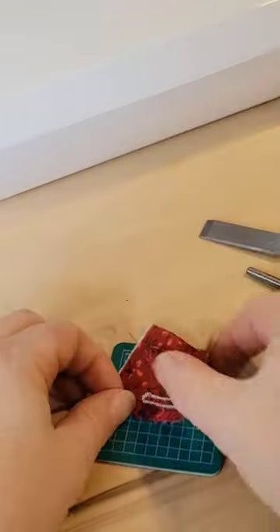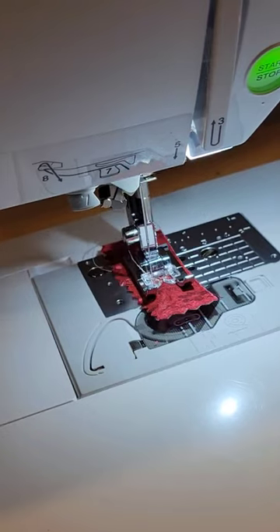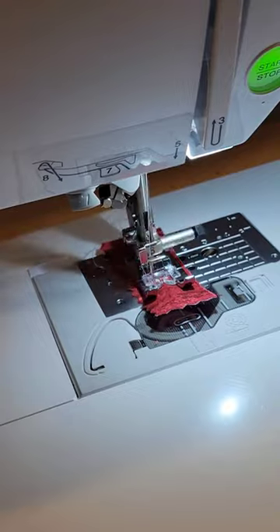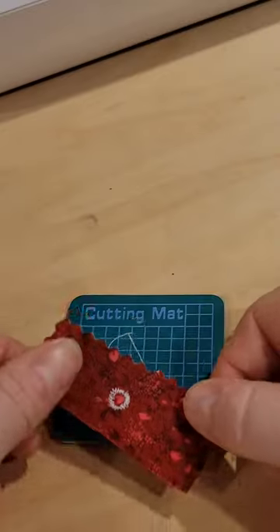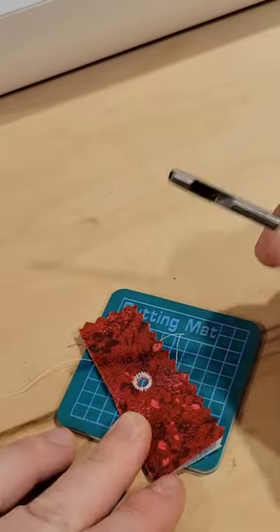This could also be used for many different holes — grommets, snaps — but you can also use it for eyelets. My machine actually has an eyelet function, so I'm able to use my hole punch to punch out the center.